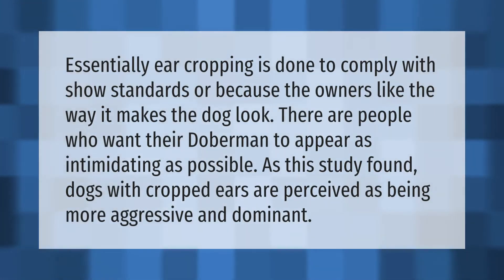Essentially, ear cropping is done to comply with show standards or because owners like the way it makes the dog look. There are people who want their Doberman to appear as intimidating as possible, as one study found that dogs with cropped ears are perceived as being more aggressive and dominant.